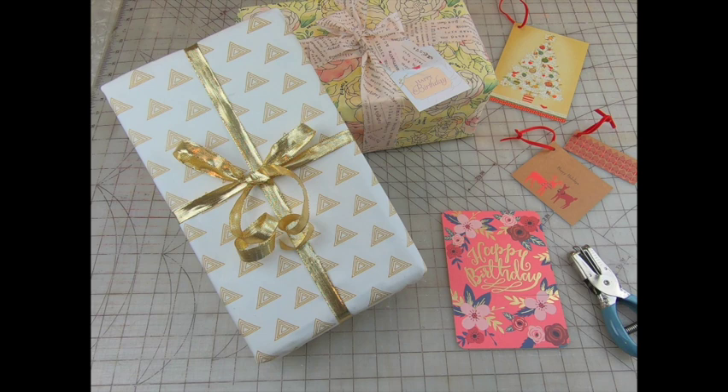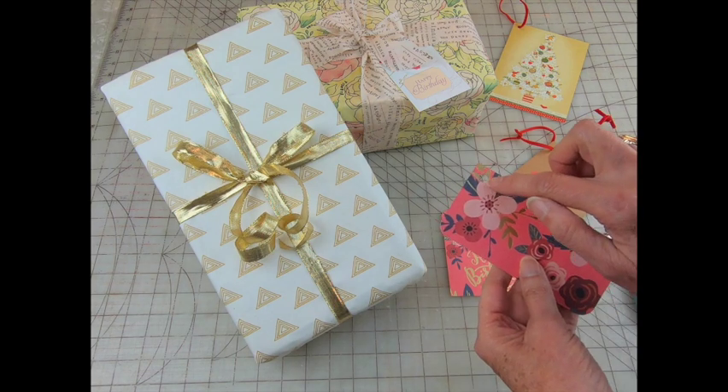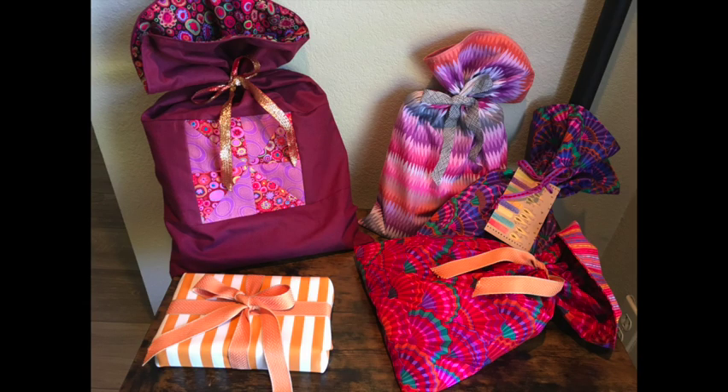Another tip for saving money on gift wrap — use leftover greeting cards to make gift tags. Find an area that looks nice, cut it out, and use a hole punch. Then use ribbon or string as a tie. Hope you get a chance to replace that wrapping paper with fabric bags or wraps.